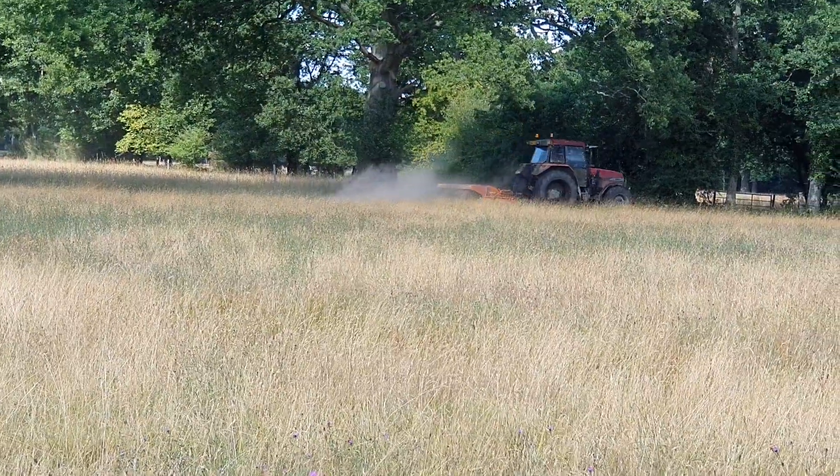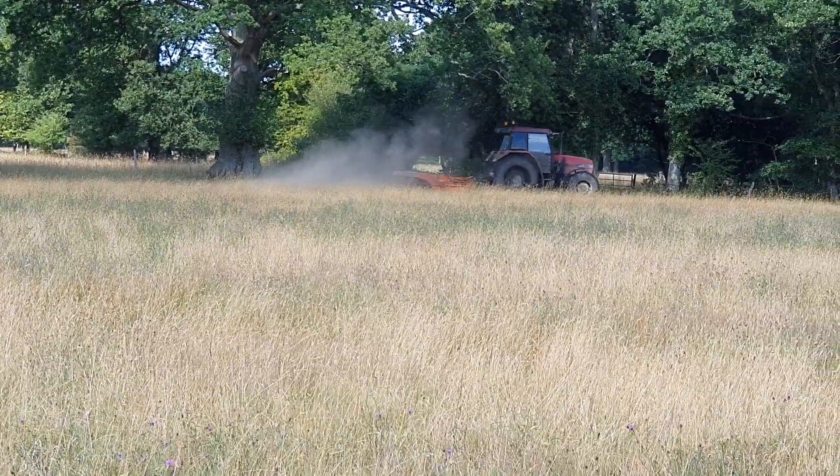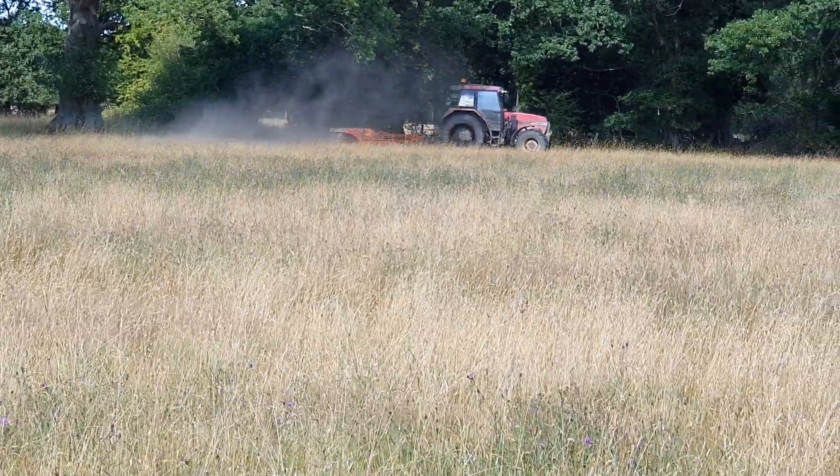I reckon we've got a few more hills in this field again as well, judging by the amount of dust coming out the back of that old mower.